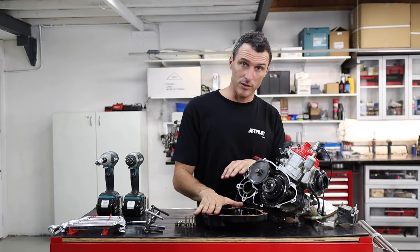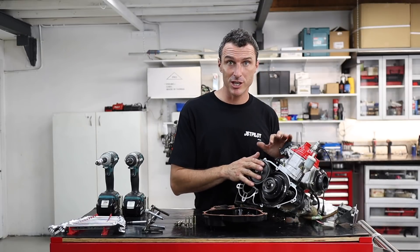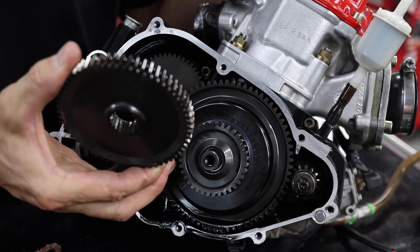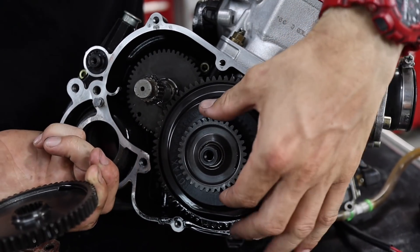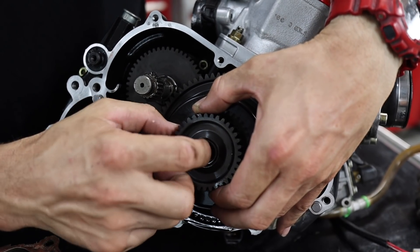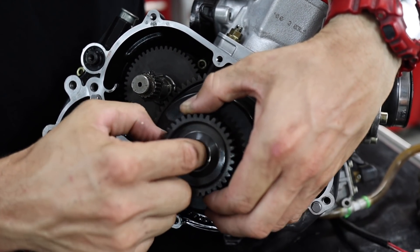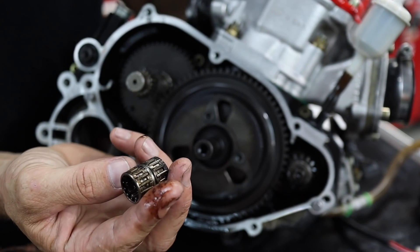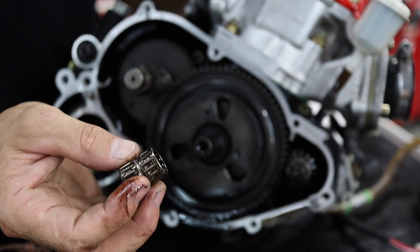Now you've got your gearbox cover off you can change your gears. It's a very simple job. All you have to do is slide these gears off — just like so. There's a needle bearing inside of here and you just want to leave that on the shaft because you don't want to drop that into the dirt. You can give it a bit of a clean up — it's got a bit of burnt oil on it.